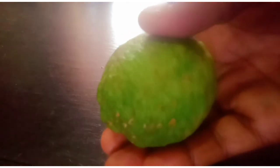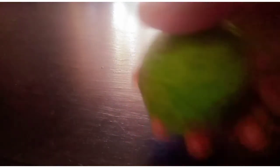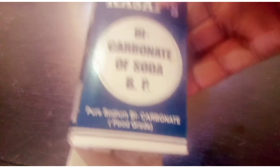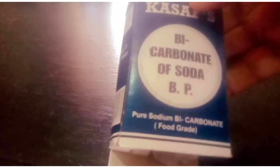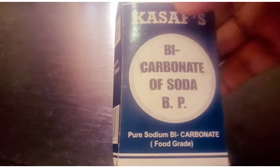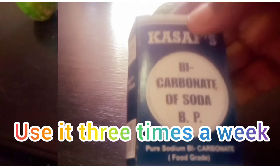This is our lemon — you're going to cut it and squeeze the juice out. And here is our soda bicarbonate. Most of you may know it as baking soda or soda bicarbonate — it's the same thing. This here is soda bicarbonate, so let's go.